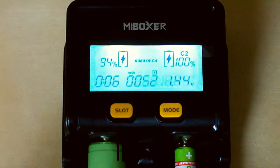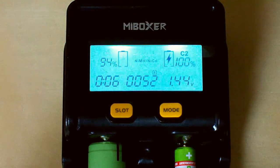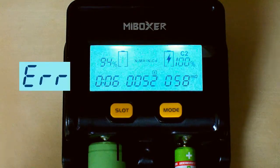The charger also has a temperature protection function. When the temperature exceeds 90 degrees, it stops charging or discharging, shows an error, and displays the flickering '90°' on the screen.